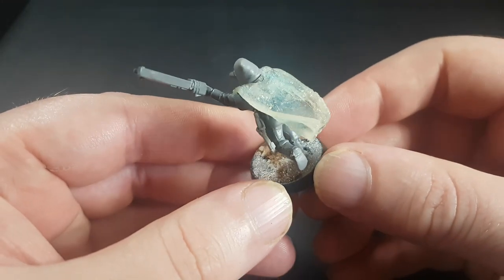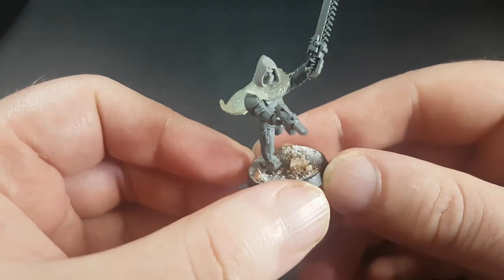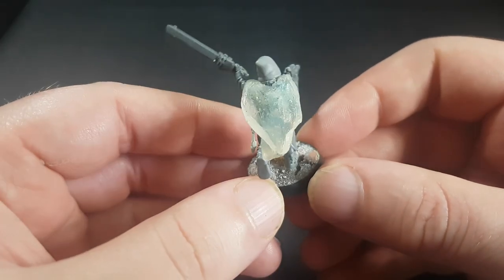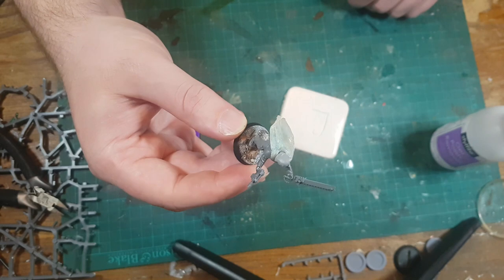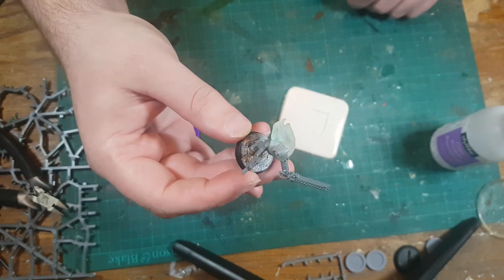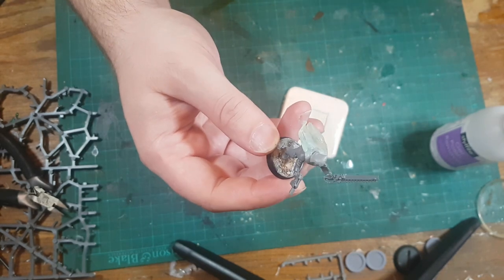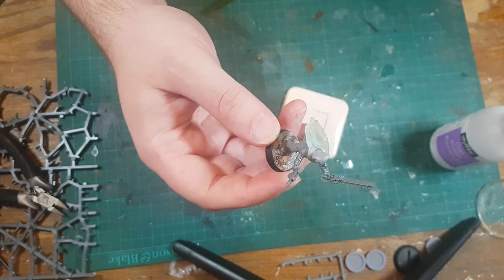This model has a cloak made with this cloak mold using a two-part epoxy resin that I mixed up. I had a little bit spare, so I thought I'd pour it into my cloak mold, come back at exactly the right time, fold it around a model, and make a cloak work — and I managed that quite well. You do have to be careful doing this with epoxy resin: it's still curing, it's still toxic, you should wear gloves. I'm not going to show that process in this video because it's already done.